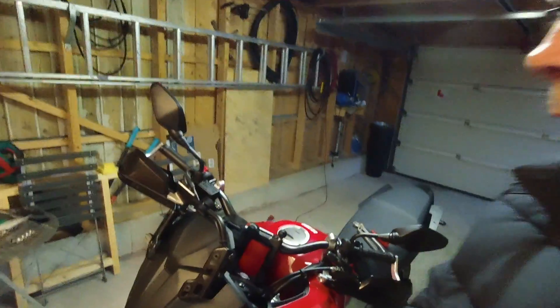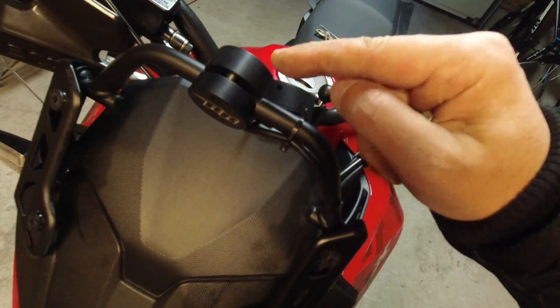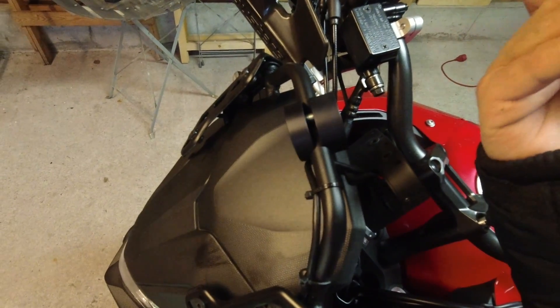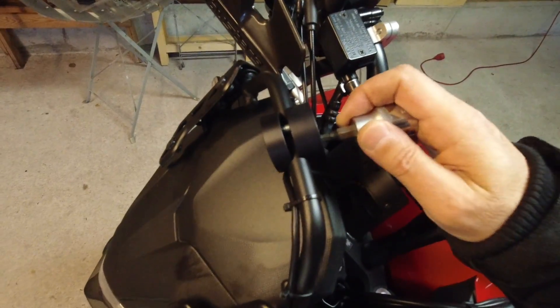Now I will show you the new option, which became available only a few weeks ago. The second option is the one from Rally Raid Products in the UK, which I just got my hands on. I have started to install it, and here you can see one part of the adapter. It is two circular pieces, and it is just a matter of tightening these two five-millimeter allen key bolts. Very easy installation.